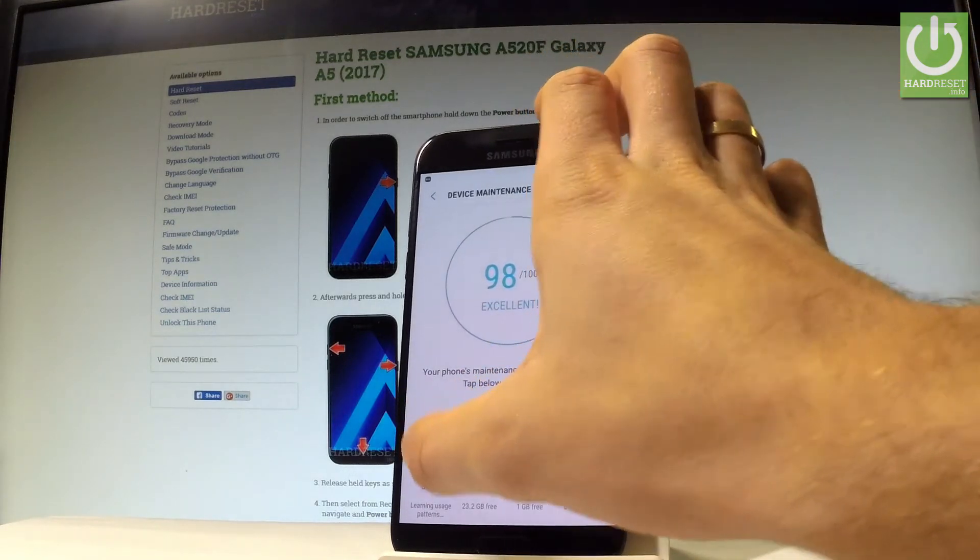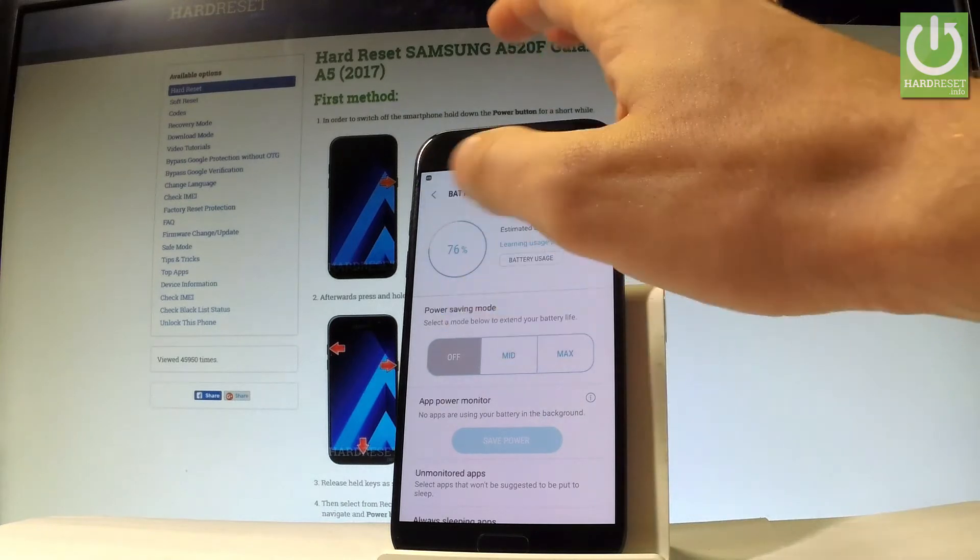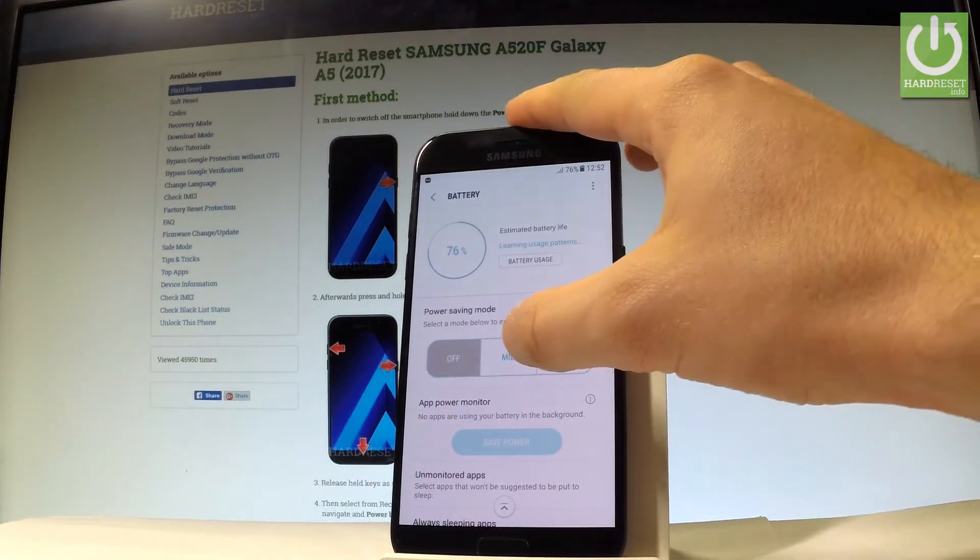Let's select battery and here you've got some levels of power saving mode. As you can see right now, I'm not using the power saver, but I can turn my device into the middle power saving mode right here.